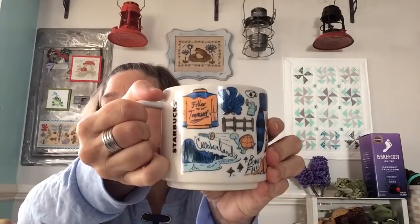Amy loves toads. My Tennessee mug is from Janine. I found out what the turtle was for — the state reptile for Tennessee is a box turtle, an eastern box turtle.